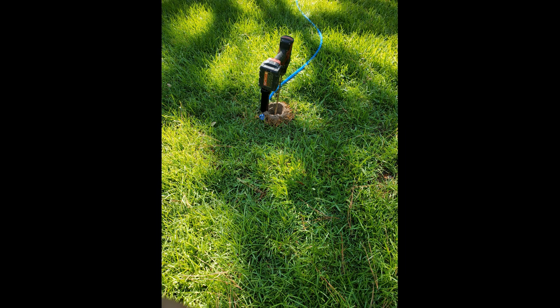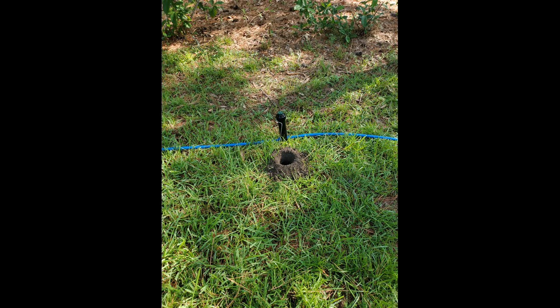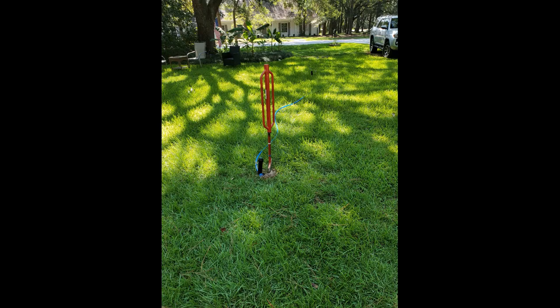Now we will drill holes in the ground where the sprinkler heads will be. Because of the precision of our digging tools, this only needs to be a few inches from where the final locations actually will be. So now we can just connect the dots.